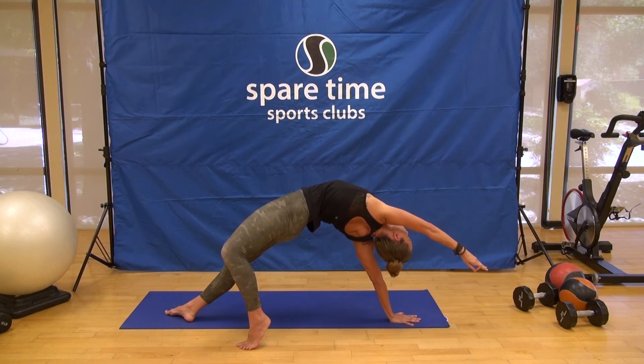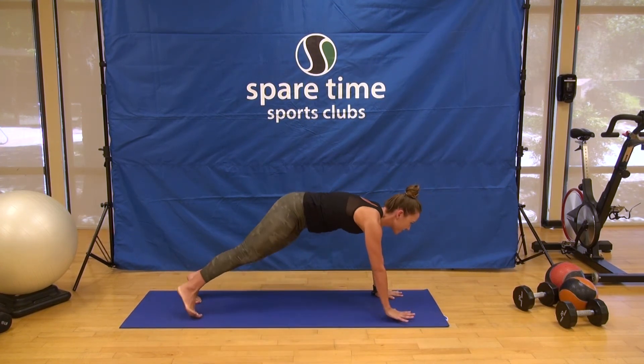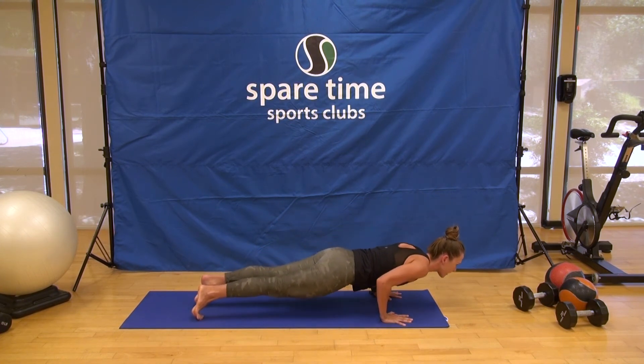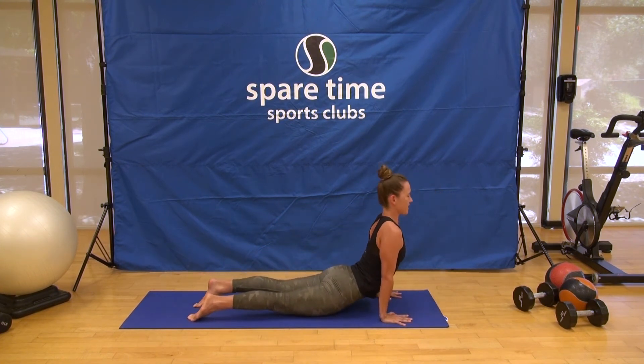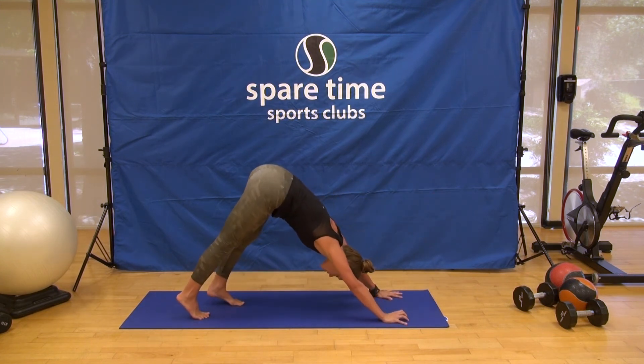For three — internally rotate the arms, the palm is facing the floor — two, and one, with control. Come into high push-up. Big breath in, exhale, lower all the way or halfway. Inhale, chest lifts.